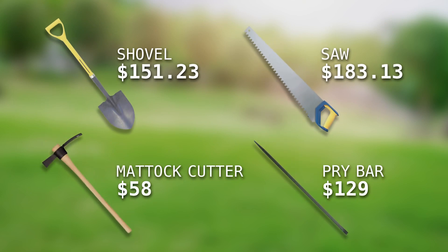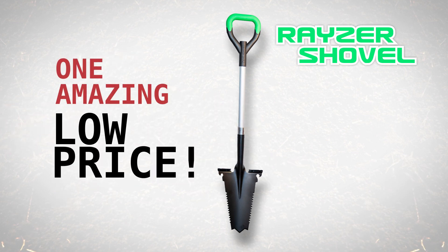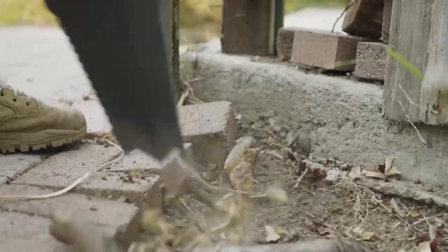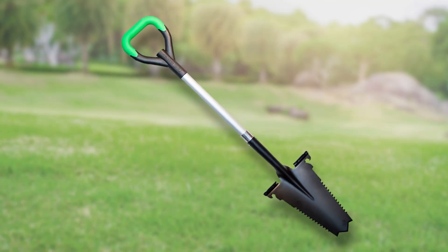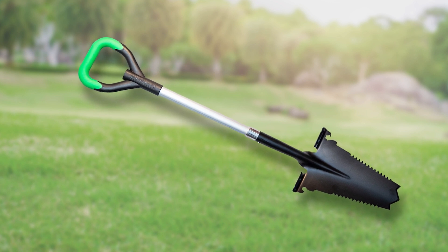You could easily spend hundreds of dollars on all these specialized shovels and tools, or get the all-in-one super shovel that practically does it all for one amazingly low price. Call Global Shop Direct or go online now to get the Razor Shovel for the low price on your screen. Plus, order today and you'll also get free delivery.